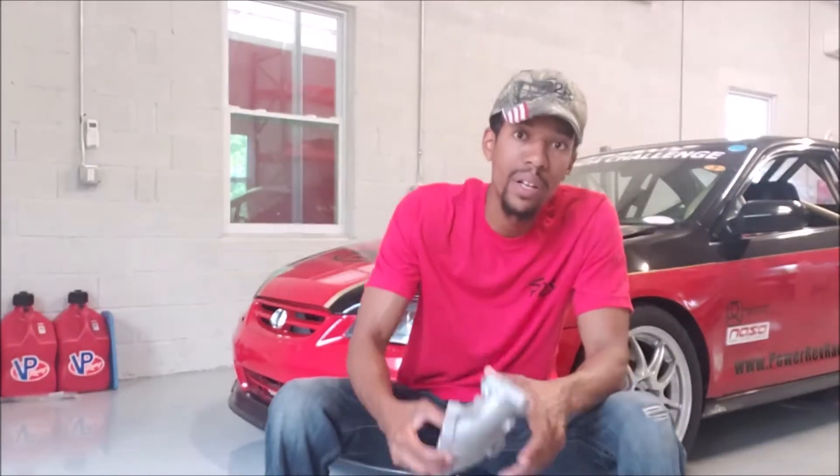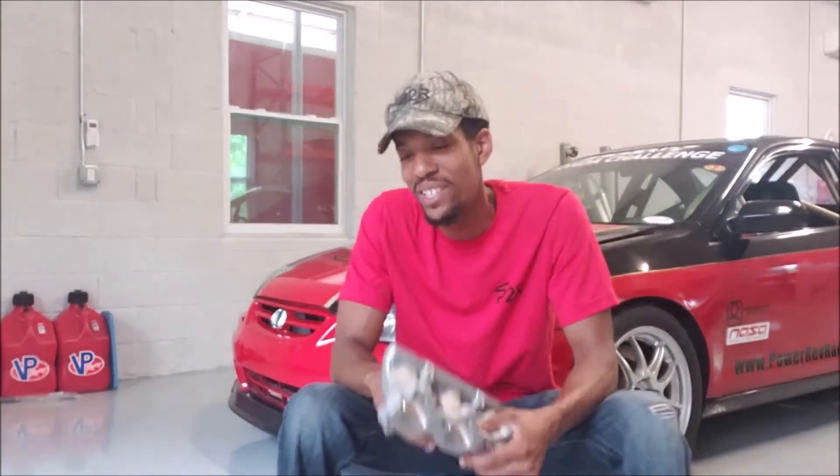And we do that right here in South Florida, so as most of our product line is, right here in the USA. I hope that gives a little bit of knowledge and a little more information about the runners. We pretty much have them available for just about every J series application.